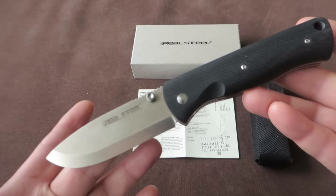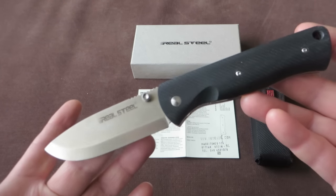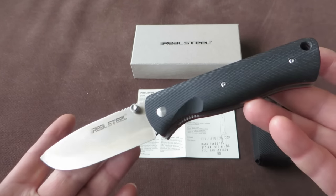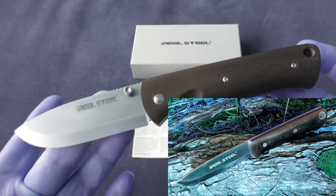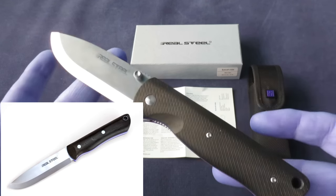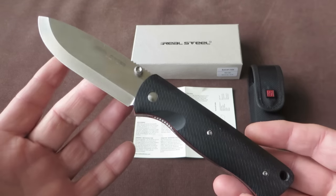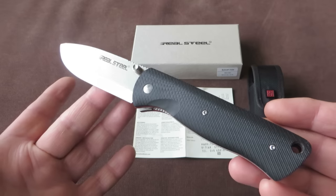Have you ever seen the Bushcraft fixed blade from Real Steel? Or maybe handled it, or maybe you own it. You'll see the resemblance between the Bushcraft fixed knife and the Bushcraft folding knife — very similar design. The Bushcraft fixed blade is a gorgeous knife, very capable, and very affordable for the materials. But this one is also a very nice knife.